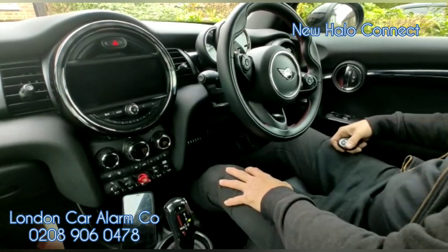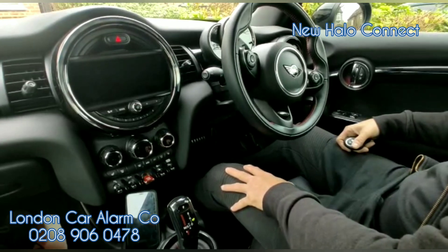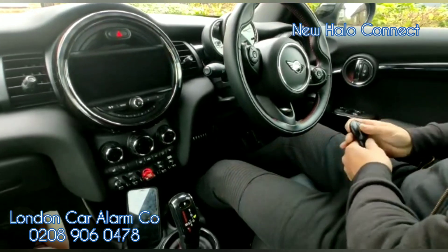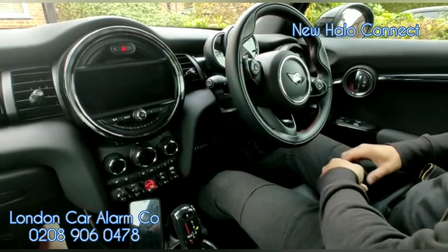Hello and welcome to the London Car Alarm Company. Today we've fitted another Halo Connect on this lovely Mini Cooper S, as you can see by the steering wheel. What we're trying to do is protect against key cloning, relay attack, and breaking into your house and taking your key to drive the vehicle away.